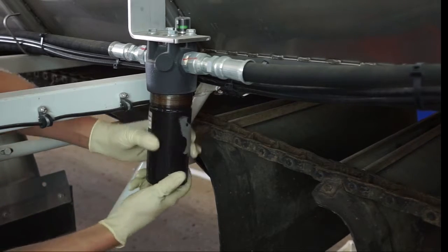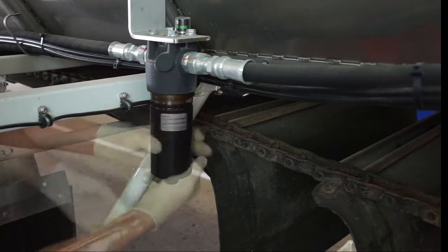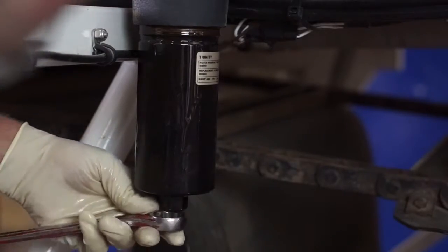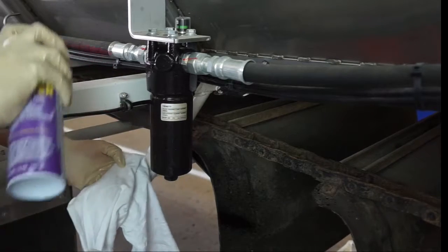Once you've changed the filter assembly, go ahead and re-tighten the bowl to the housing assembly, and with a rag and a little bit of brake clean, go ahead and clean up all the excess hydraulic fluid.